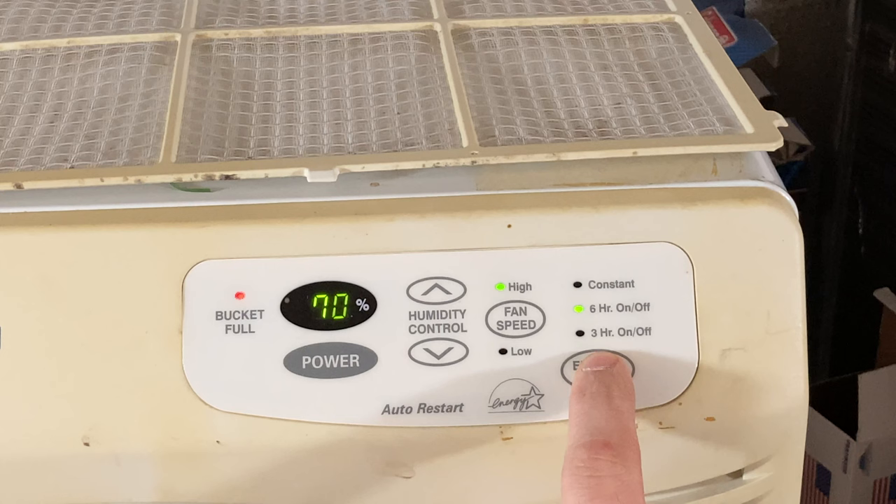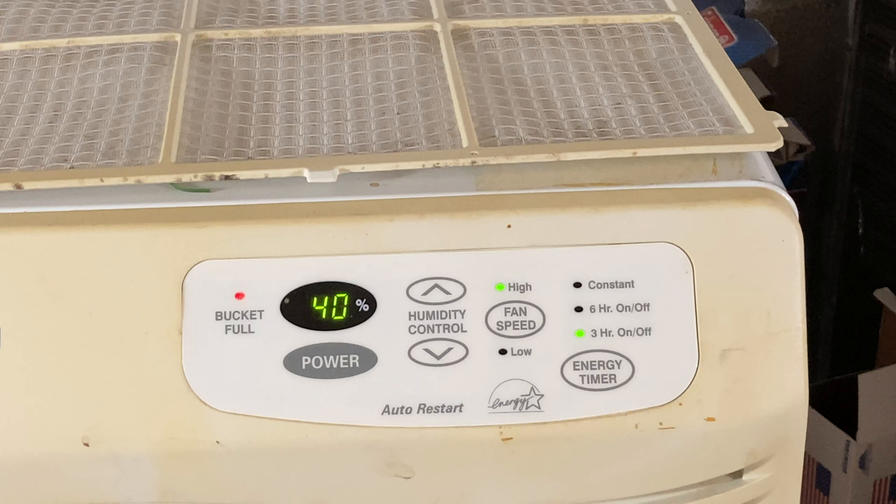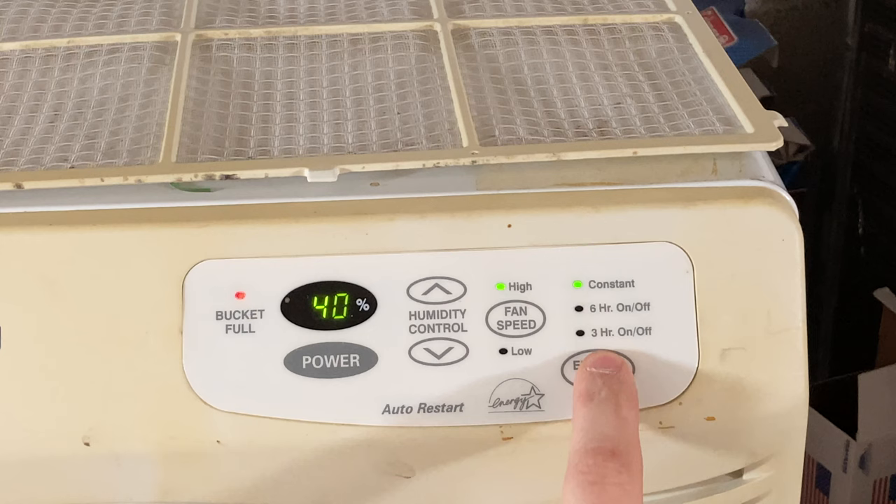It's kind of confusing because 'constant' looks the same as the timed settings. I guess constant would be continuous operation — this is one of the reasons why I don't like electronic controls; they're usually not as clear as a dial. So is 'constant' just continuous operation, or is it continuous operation until it reaches the desired humidity level of 40 percent? It doesn't seem to go any lower than that. So I guess that's constant.